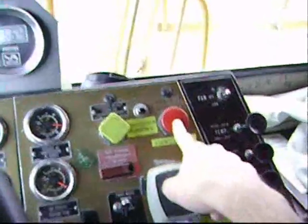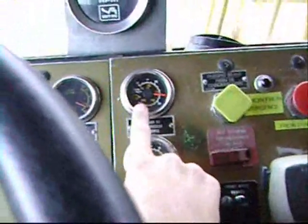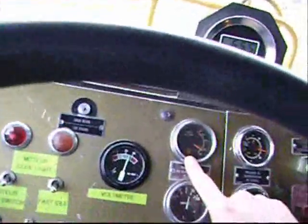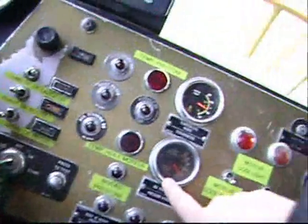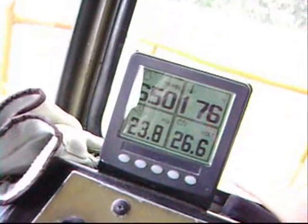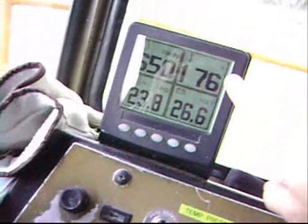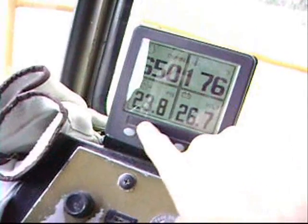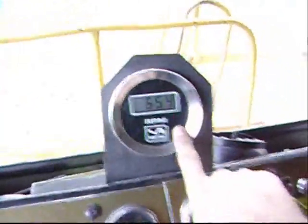Parking brake, emergency brake, transmission, oil pressure, air pressure, transmission oil, water temp, engine oil pressure. Volt meter, water temp, RPM, engine pressure, another RPM here.